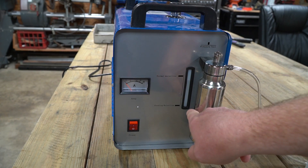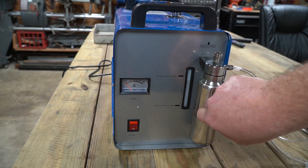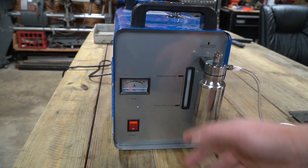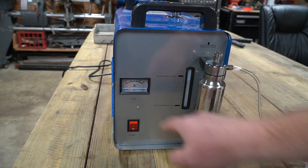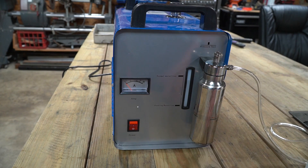The instructions say to fill the bubbler with alcohol to that line. Remember, this bubbler protects you, so make sure you put something in it. It does say you can use water, but I believe alcohol is preferred. There is an amp meter that shows how many amps are being consumed as you generate your hydrogen.